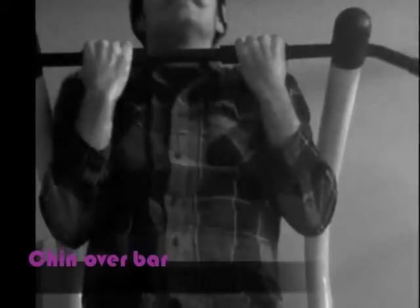This is a view from the frontal plane. From the starting position, the client should slowly pull their chest towards the bar. This is done by bending the elbows and moving the arms towards the body.